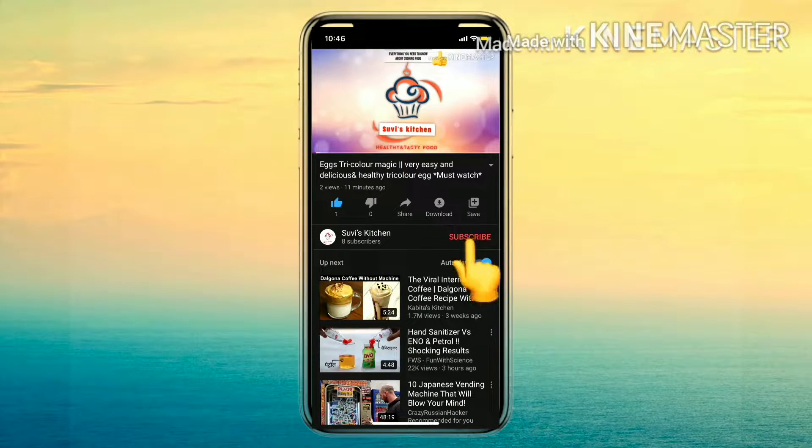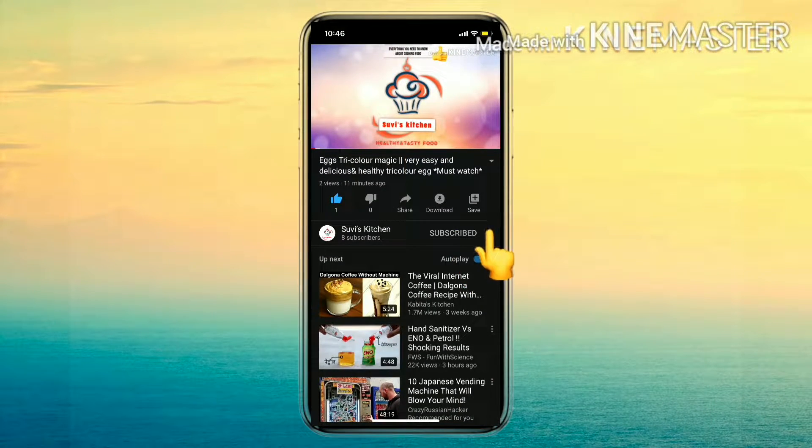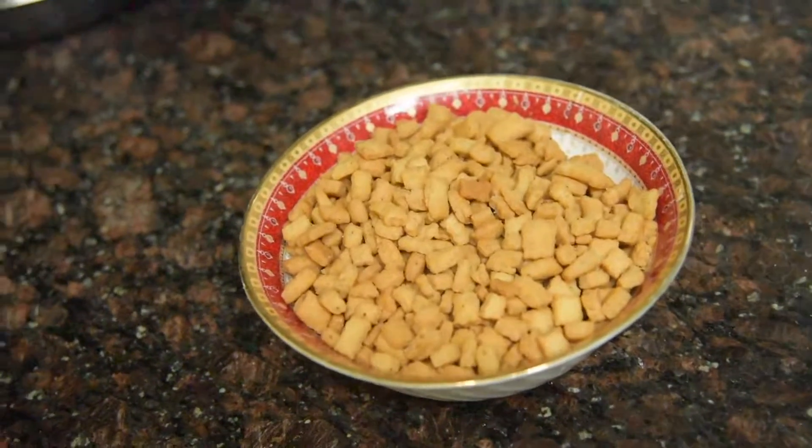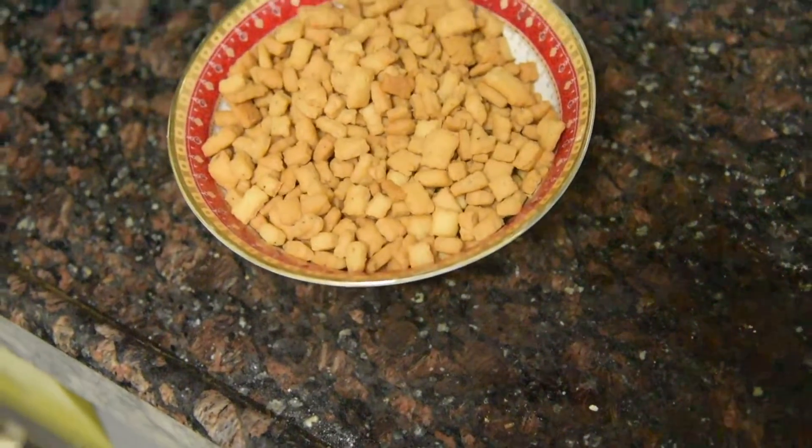Hello friends, subscribe to our YouTube channel and press the bell icon to never miss any updates. This is Sweet Kitchen. Today we are going to make a napkin shankarpali.